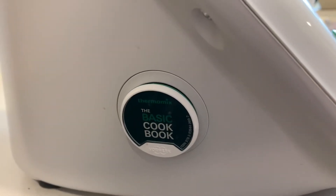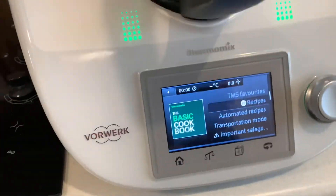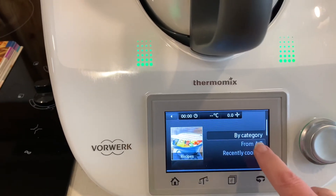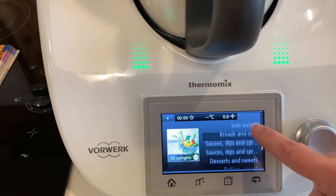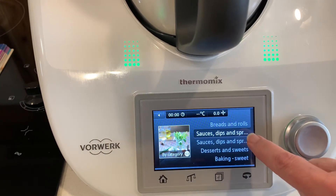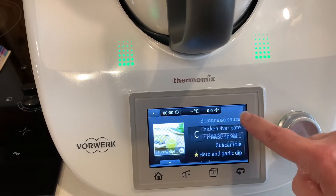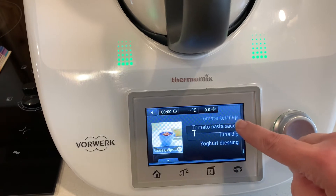My recipe chip is the basic cookbook — it shows up here on the front screen. I navigate through: recipes, categories, sauces, dips and spreads, and then tomato pasta sauce.